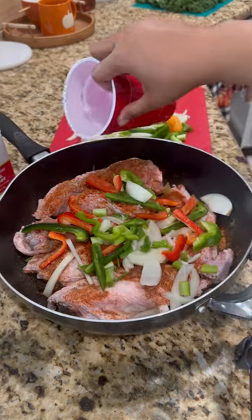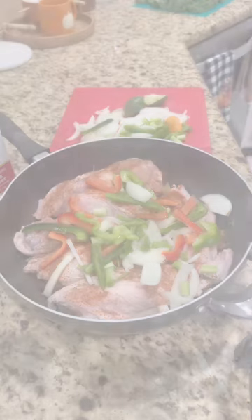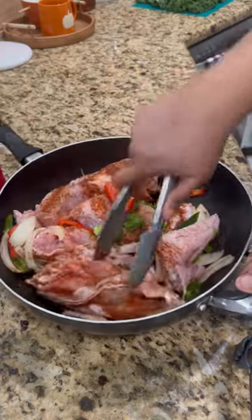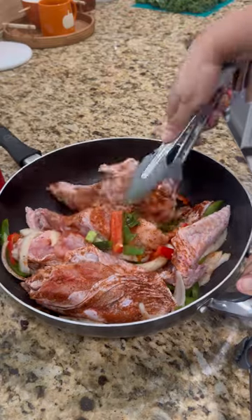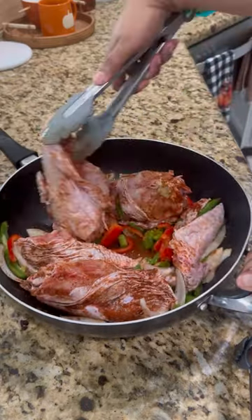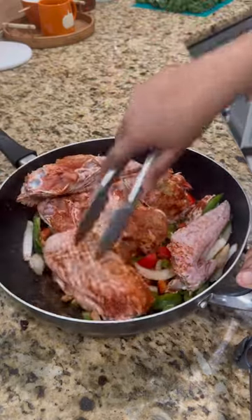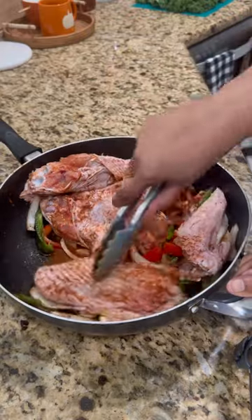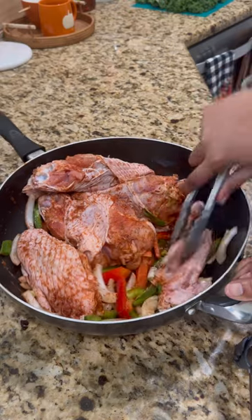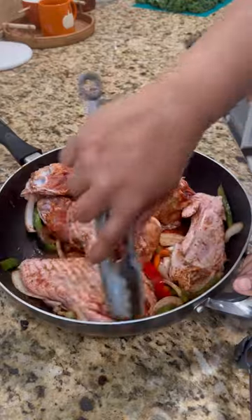I added just a tiny bit of water from the sink to help the seasoning mixture mix really well. After this I'm going to let it marinate for a couple of hours before cooking. That's what I did for Sunday dinner — I seasoned it in the morning and let it sit for two to three hours.